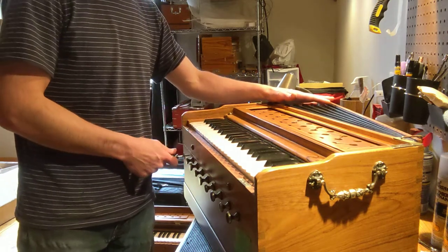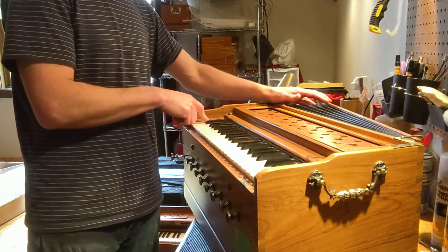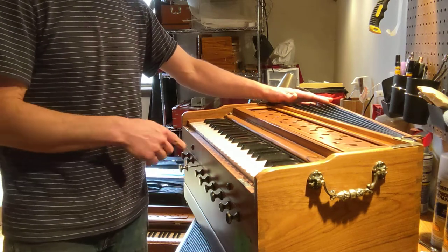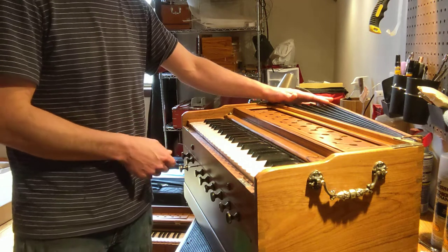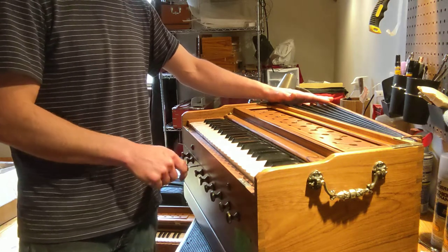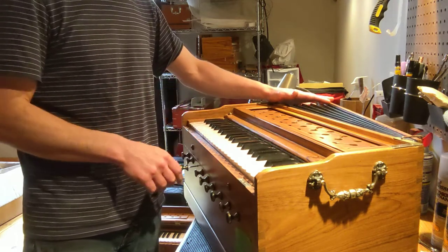The first stop to the left on this harmonium and on most is going to be the male reeds, or the higher pitched reeds. That reed sounds fine. Now I'm going to open the bass reeds only, and those are the lower pitched reeds typically that will be controlled by the third knob from the left, among others in this array of stops. And so there's our buzzing reeds.